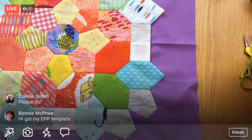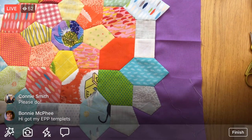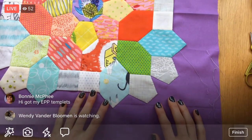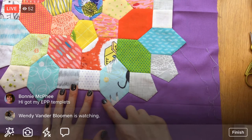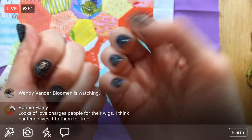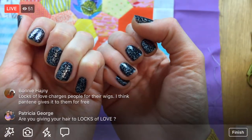Bonnie, you got your English paper piecing templates — awesome! So you can get going on this too! I'll be here for sure a few more days stitching this. And I got my Halloween nails going tonight — the only time I'll have black and glitter nails.